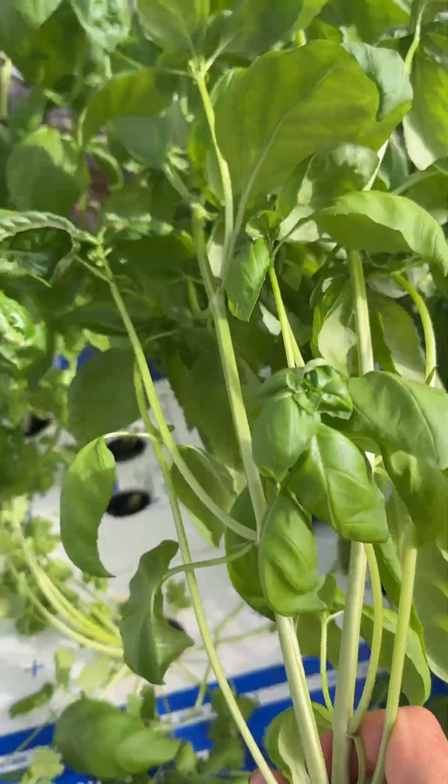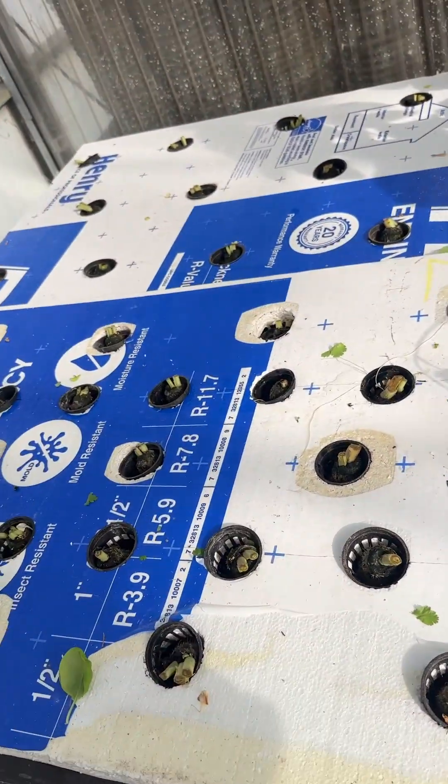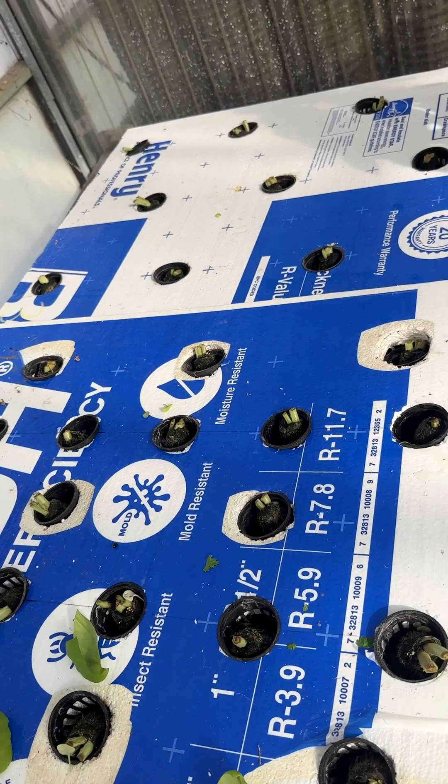But I heard a talk from Dr. Chris Curry that suggests that in his NFT basil he grows at higher density. So thank you Chris for the idea — I tried the same thing and it works.